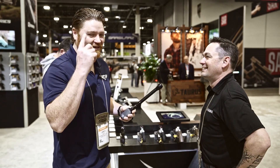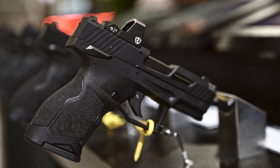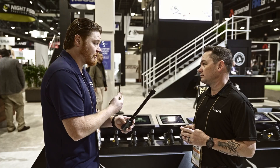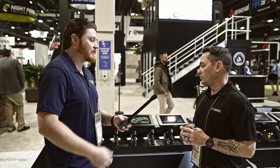Don't pistol whip people — pistol whipping will void your warranty. So transitioning over from the revolvers to the Plinkster .22s — tell us what's new this year.